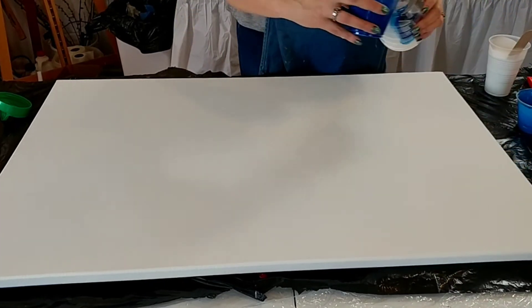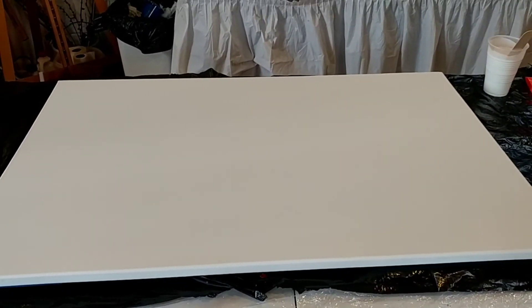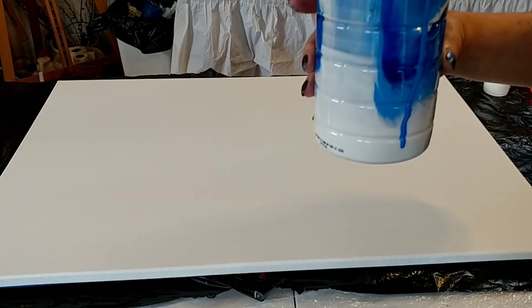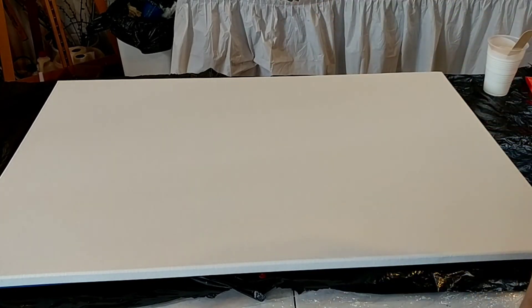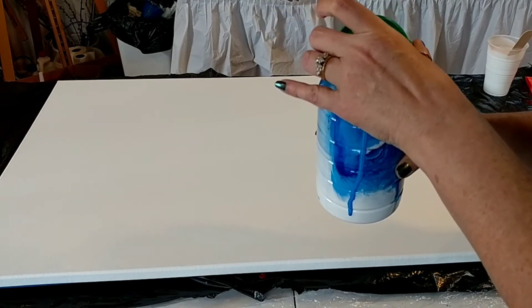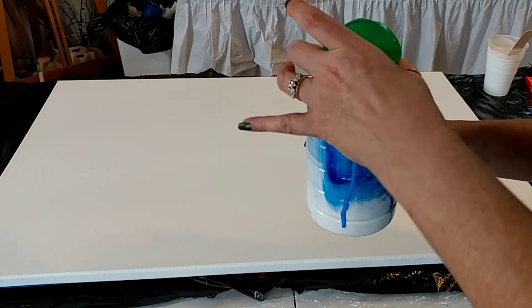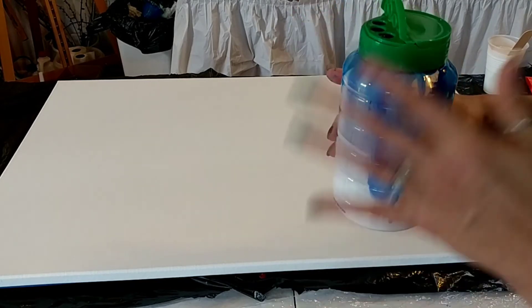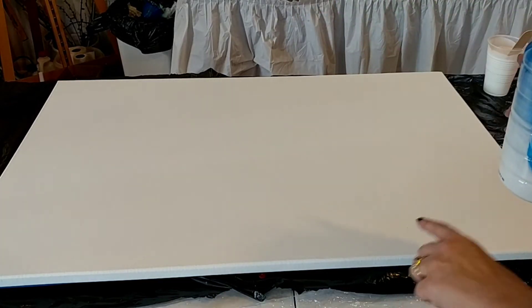It is pretty and shiny at this point. I want to show you that I've stacked my layers all in the parmesan cheese bottle and it's ready to go. I'm going to let it sit with the lid open for a minute while I do my background.